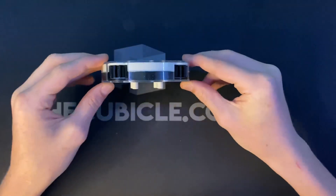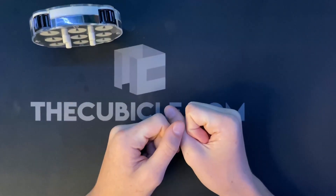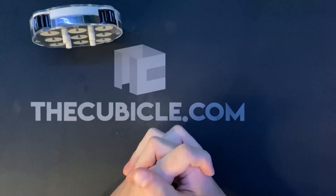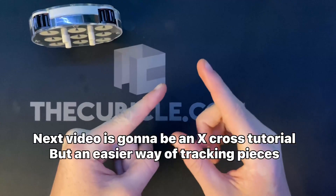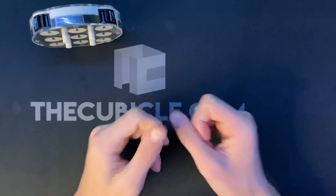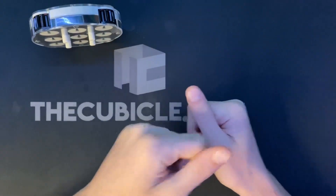That is probably the worst tutorial I've ever done, so you don't have to like this video. Thank you guys so much for watching. In the next video I'm going to be teaching you how to make an X cross — though that's probably going to be after nationals. After nationals it's going to be a really good tutorial, so stay tuned. See you guys in the next video, bye!